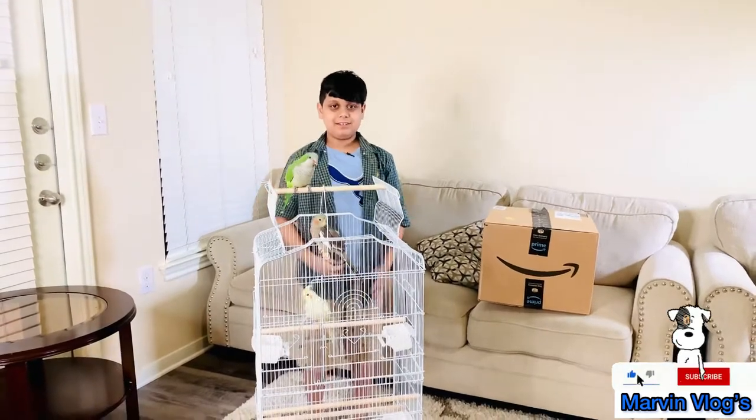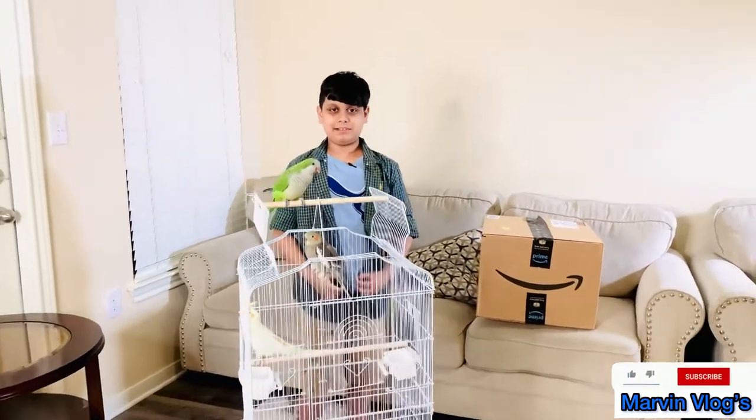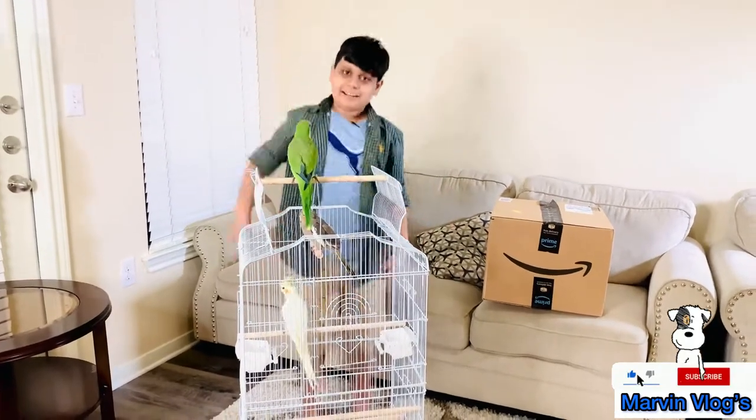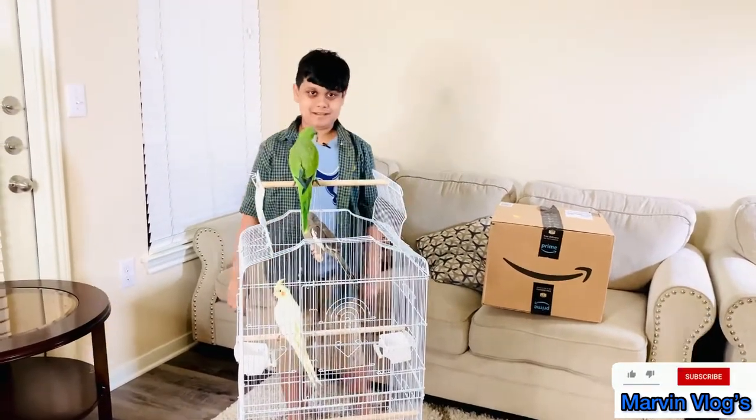Bye everyone! If you like my videos, please subscribe to my channel, like, share, and comment. Bye!